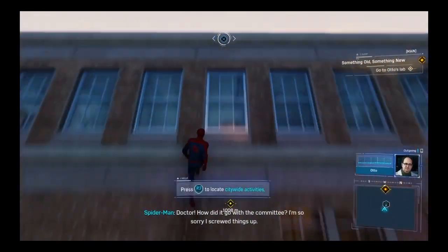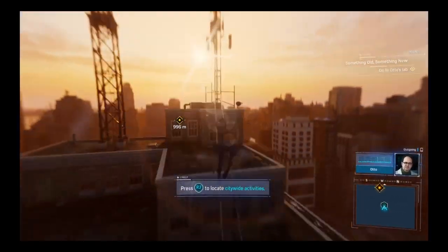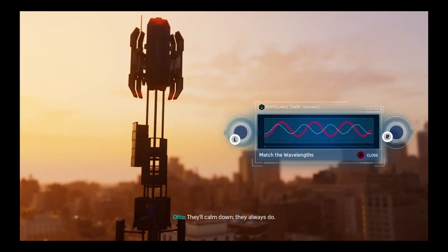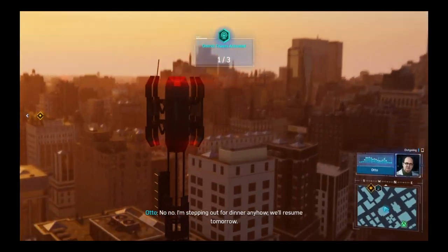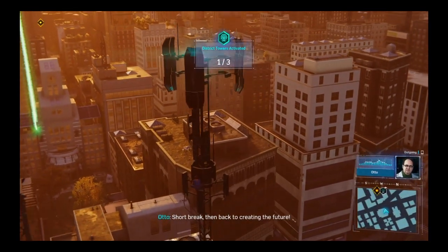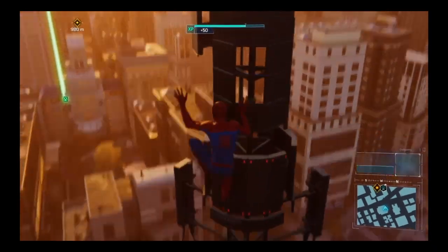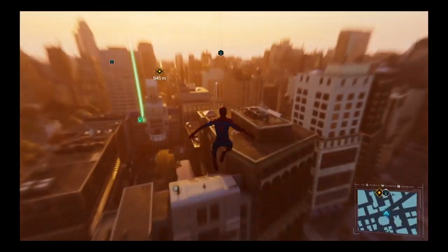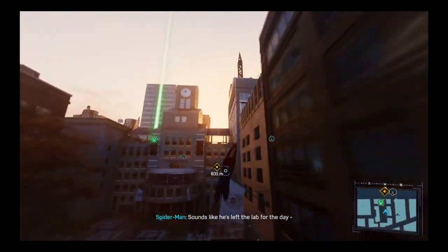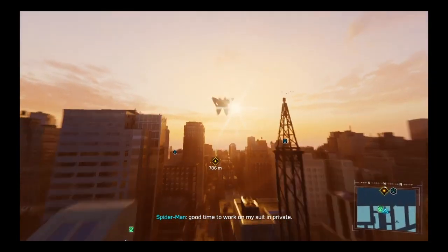Doctor, how did it go with the committee? I'm so sorry I screwed things up. Not at all, Peter — they're just nervous in the face of imminent triumph; they'll calm down, they always do. Should I head back for cleanup? No, I'm stepping out for dinner. We'll resume tomorrow — short break, then back to creating the future. I'd bottle and sell that man's optimism. Sounds like he's left the lab — good time to work on my suit in private.